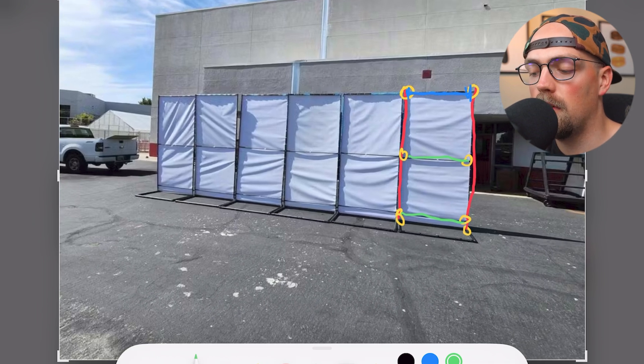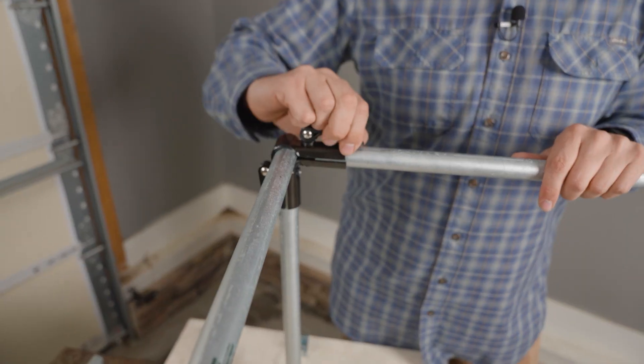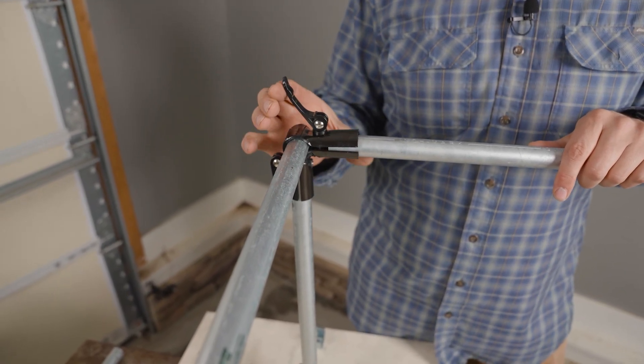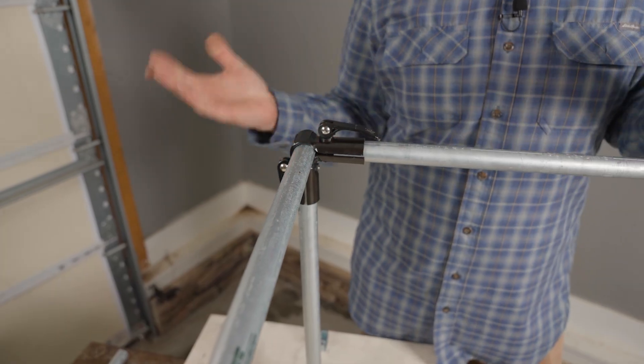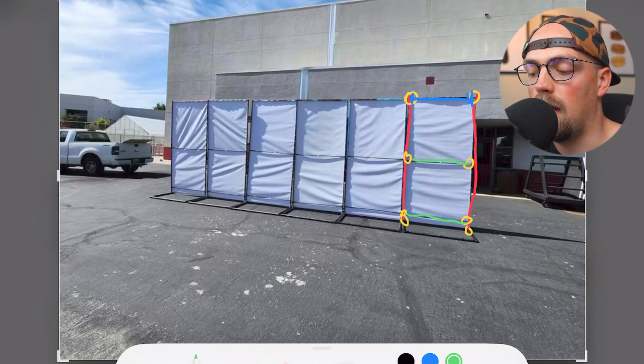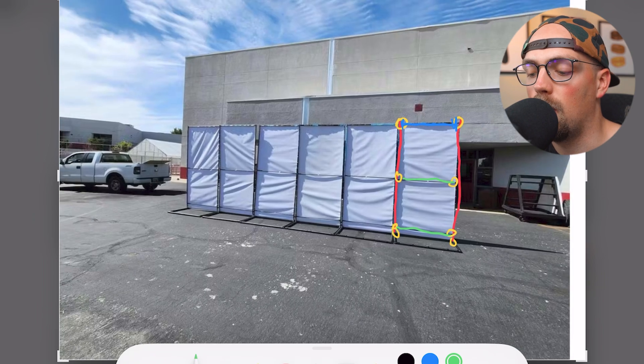Something that wasn't used in this build but you might find useful is the MakerPipe quick clamp, which allows you to quickly open and close a connector, making it easy to put together and take apart. If you're traveling to different competitions or need to store it year after year, those are really handy. You just need a 5mm hex wrench to put connections together — some people opt to just keep one on hand to quickly loosen or tighten as needed. You have a lot of flexibility and options.